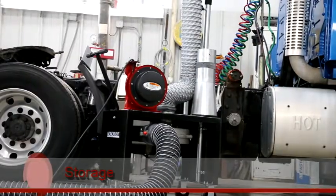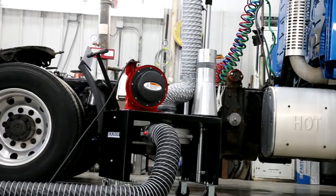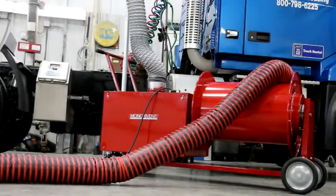Due to its small size, storing the Eliminator is not a problem. The compact base has a footprint of 20x28 for the Standard Eliminator, or 32x72 for the Hose Reel Eliminator.